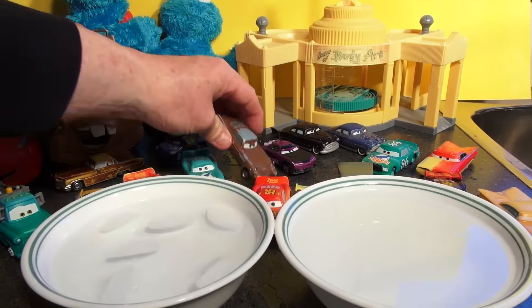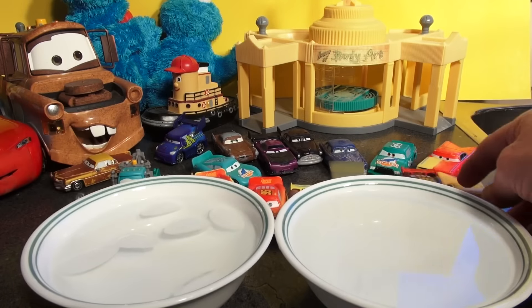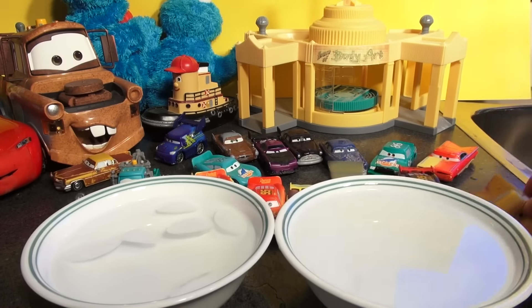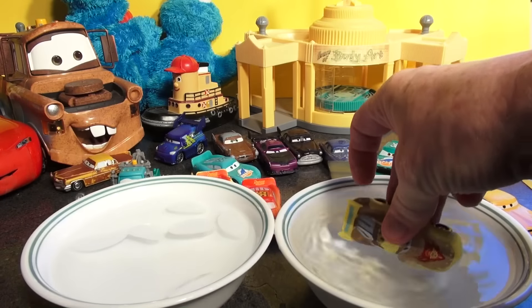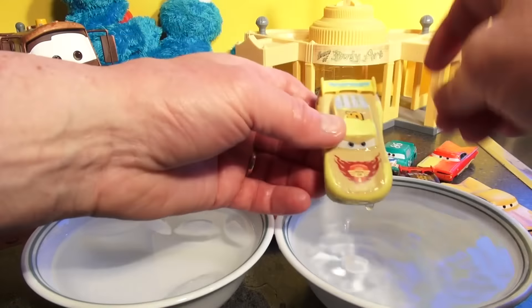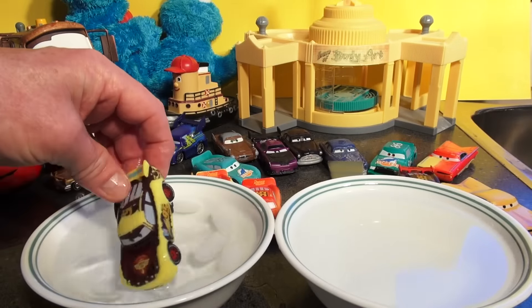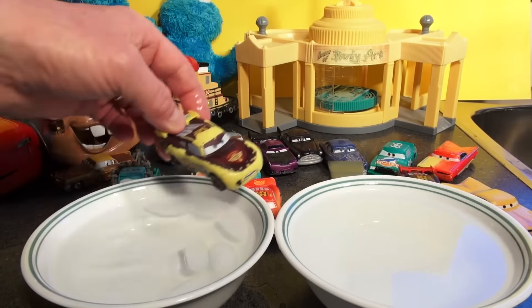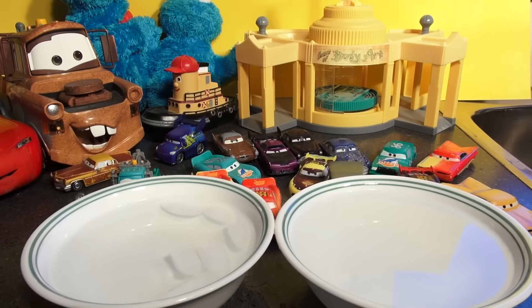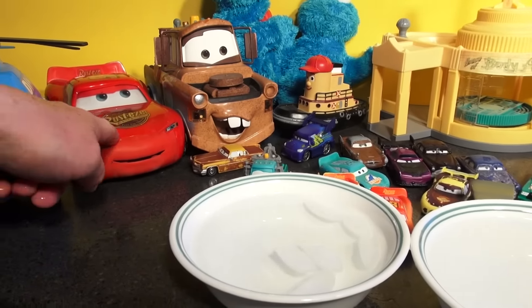I'm not going to bother with that one. We have another Lightning McQueen — he's yellow right now. Putting him in ice cold water — a lot of the color has peeled off, see. It should be brown anyway, too bad. And look what we have here: full-size Mater, fast-talking Lightning McQueen.